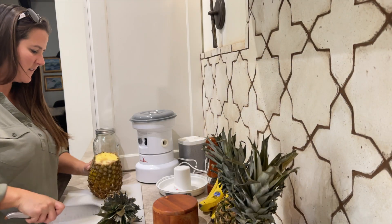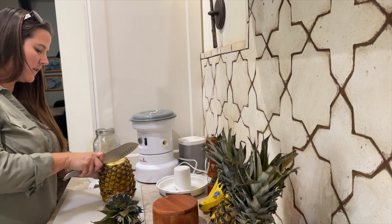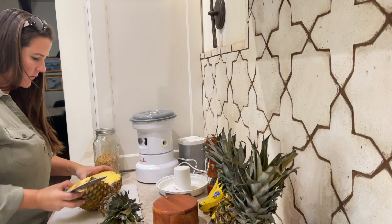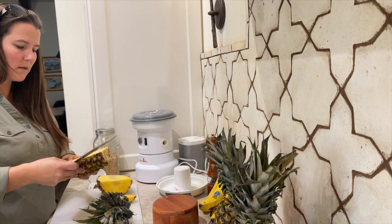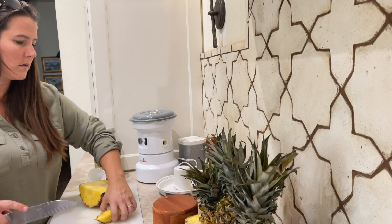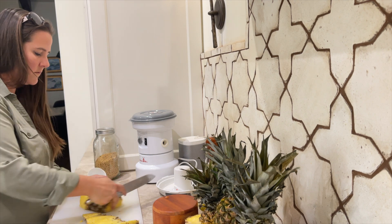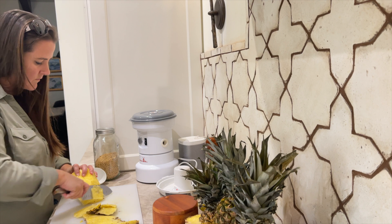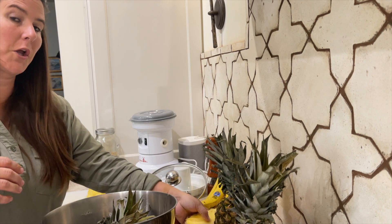Hopefully they're not rotten. Oh, this one might be rotten. I'm just going to cut it down the center. I was going to make it all pretty, but I don't know if that's going to be a possibility with these pineapples. I think I'm just going to put that one aside - it's done. This is my compost bin inside the house, and then I go put it in my composter.